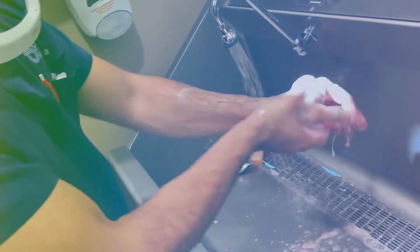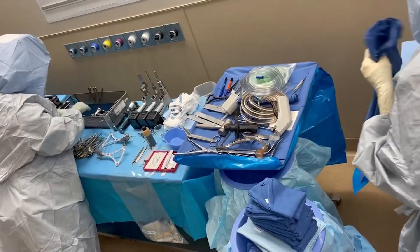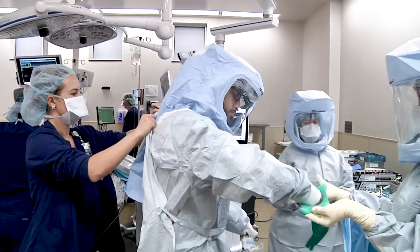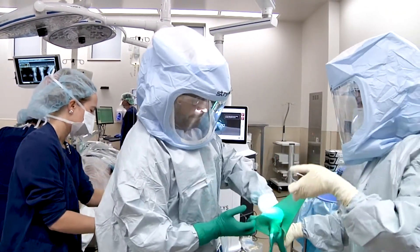We will begin with a three-minute two-step sterile preparation to ensure sterile technique. Here's a view of the sterilely prepared back table and here are standard x-rays obtained prior to the surgery. Now we are gowning and gloving in sterile technique, which helps maintain our ultra low infection rate here at OrthoNebraska.